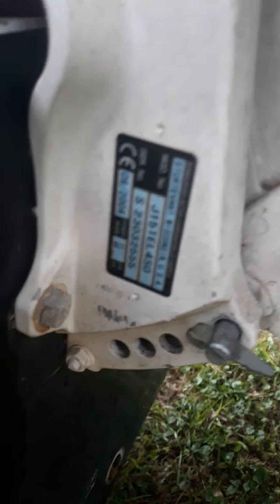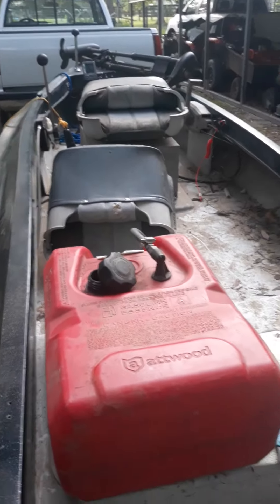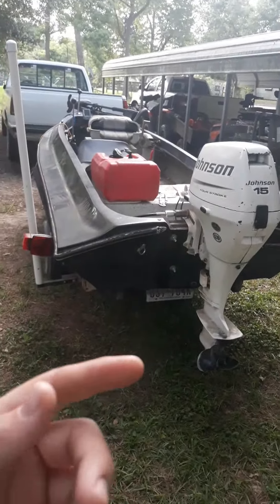It runs well. Look at that — the Johnson says 205 on one side and 204 on the other, so 204, 205, whatever you want to call it. It is a good boat. I can see how dirty it is — I'll wash it up and hopefully a video will be coming out soon, if not within the next few weeks.